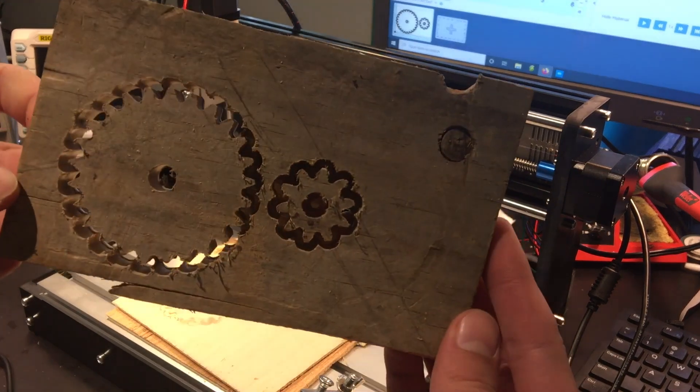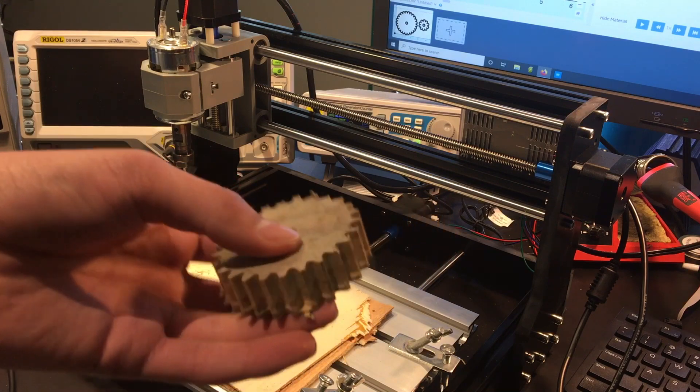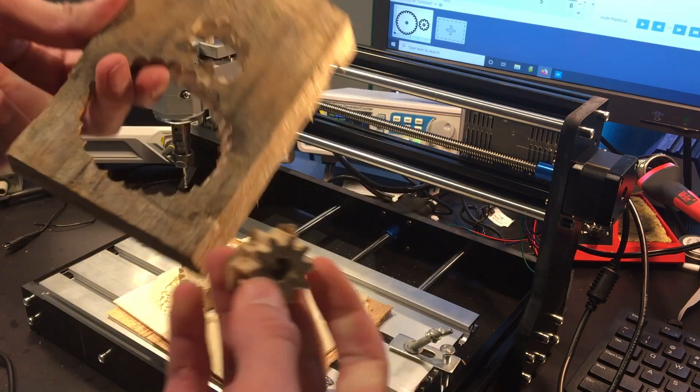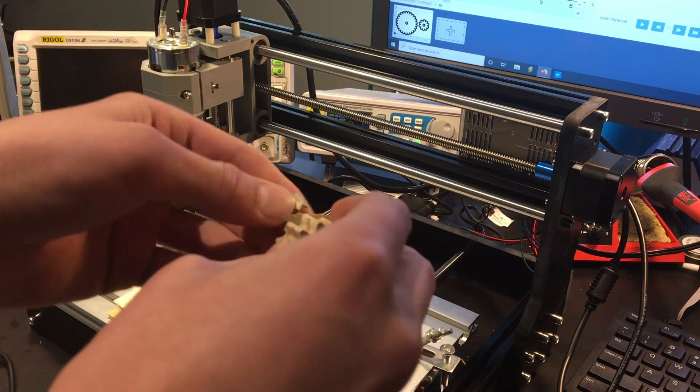This was a success. After a little sanding and clean up, they mesh smoothly.